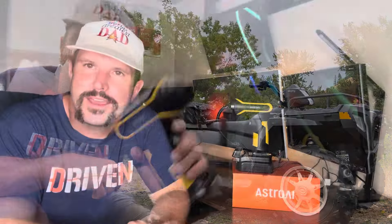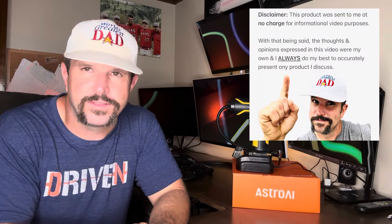One more thing before you go — the Astro AI company is a big fan of the World's Greatest Dad's in-depth and informational videos, so a few weeks ago they sent me this product for video review purposes. With that being said, all the thoughts and opinions expressed in this video were my own, and I always do my best to accurately describe any product I review. I hope this video helped you out and we'll see you next time.